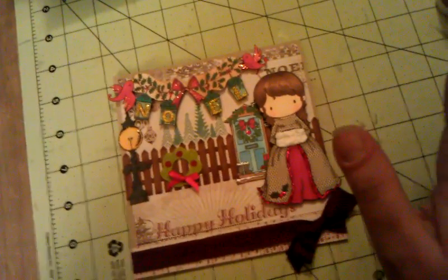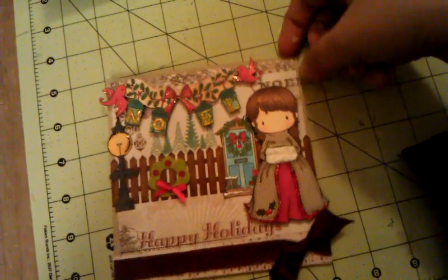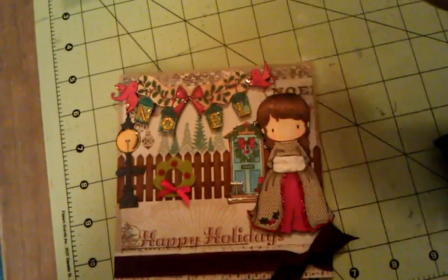And that is the front of my card. I wanted to go for more of that vintage feel, but obviously with a girl image you don't go too vintage.